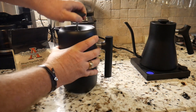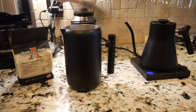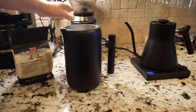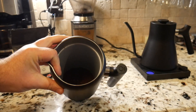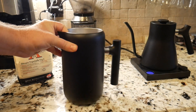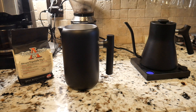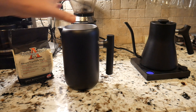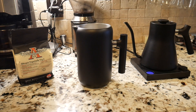What I've done is ground some beans in my burr grinder, set to a more coarse grind, and measured out what I wanted and put it in my French press. I also have measured out my water for the ratio of coffee grounds to water.